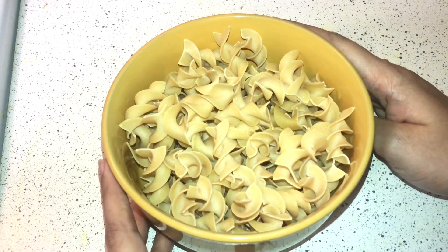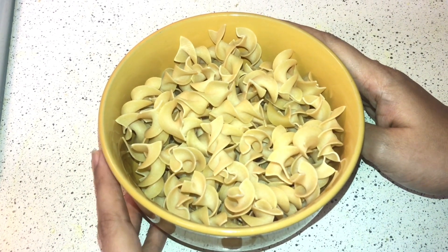Hello friends, welcome back to my channel. Today I am going to make spicy masala pasta.